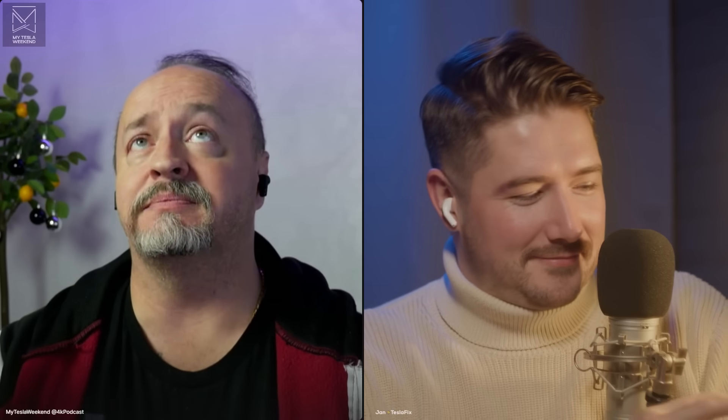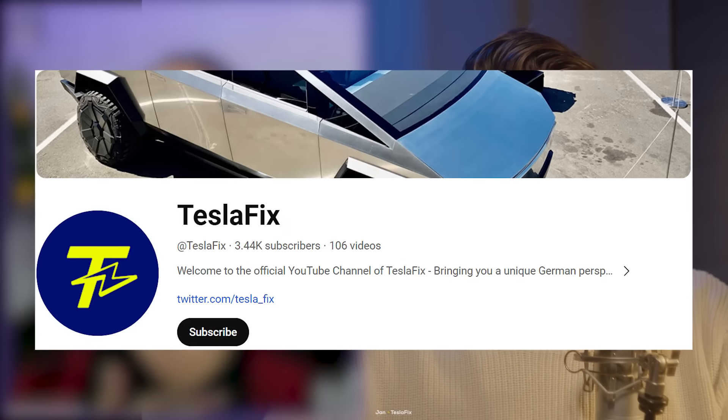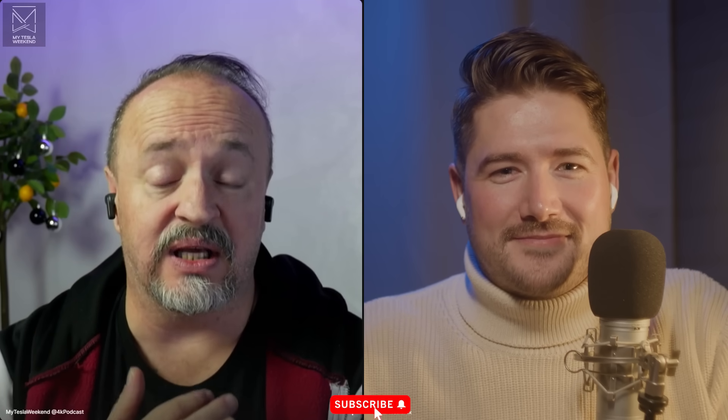I'm Brian. Welcome to my Tesla weekend. So I got Jan with me here, as I do sometimes, because I've seen some crazy claims that the Cybertruck is not going to be legal in Europe. Let's figure out if that's even the case.